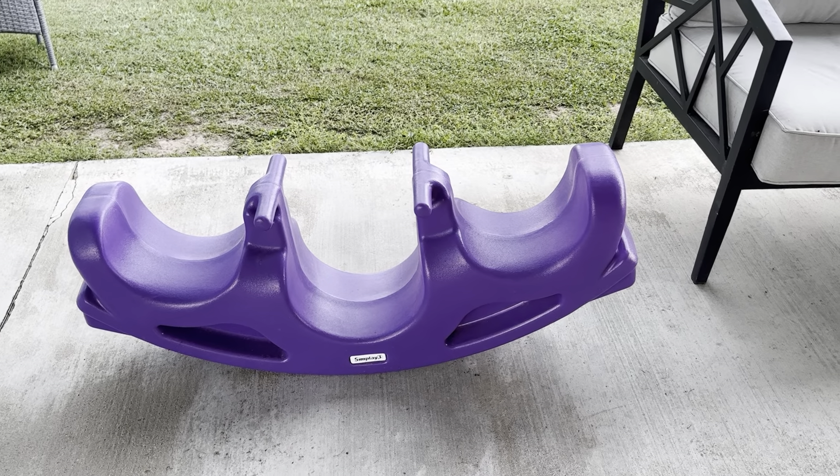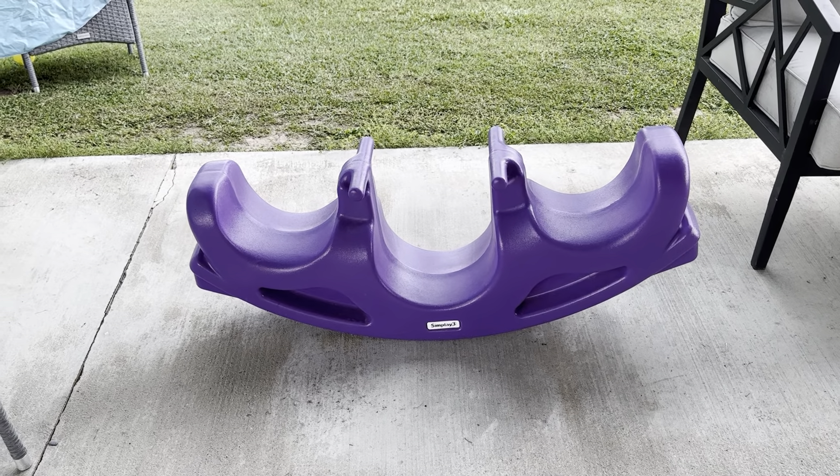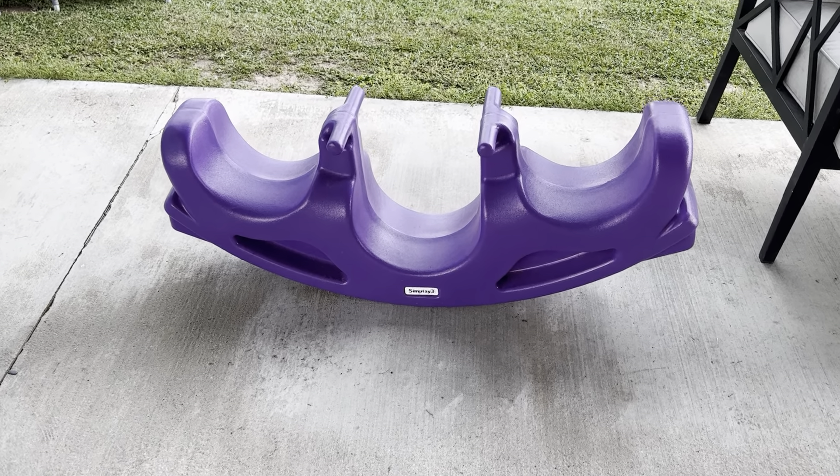Now it's rated — I think it said a hundred pounds. I weigh 170 and I've sat in the middle just for reference, and it's held up.